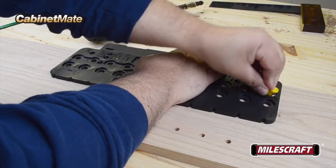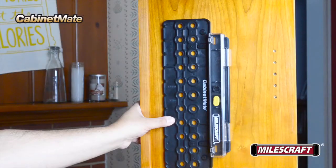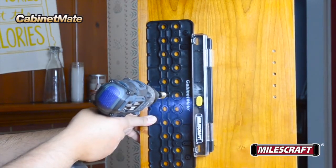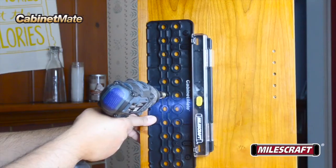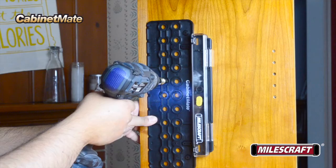Once it's in place, repeat the drilling process as before. For assembled projects with either an attached back or face frame, simply press the flat edge of the Cabinet Mate body against the interior surface, align it for the correct starting position, and drill your shelf pin holes as needed on both sides.